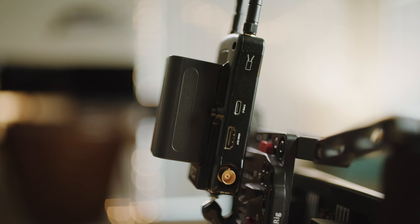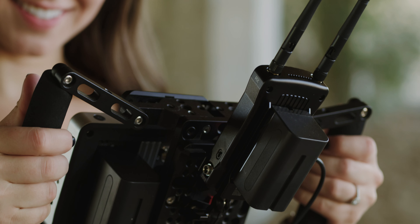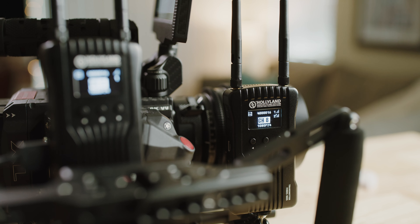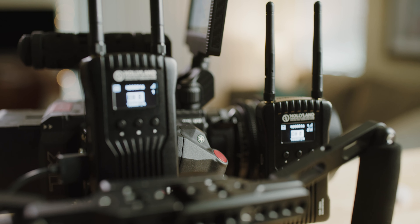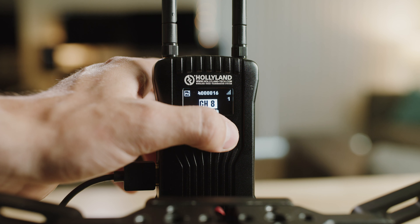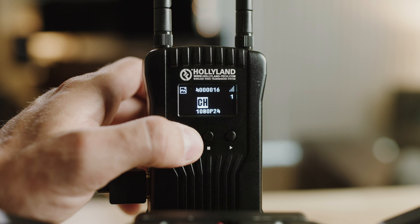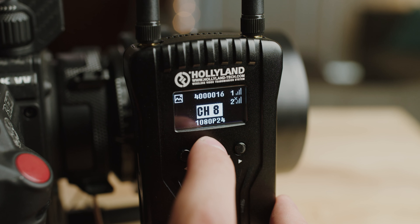As far as the range goes, it's rated at 400 feet, which is pretty impressive. The latency is extremely low, especially when you're on a good channel. One of the biggest features that I love is the OLED display. This makes it super convenient for numerous reasons — you can see which channel you're on, the signal and receiver strength, battery status, the video format, and so on.